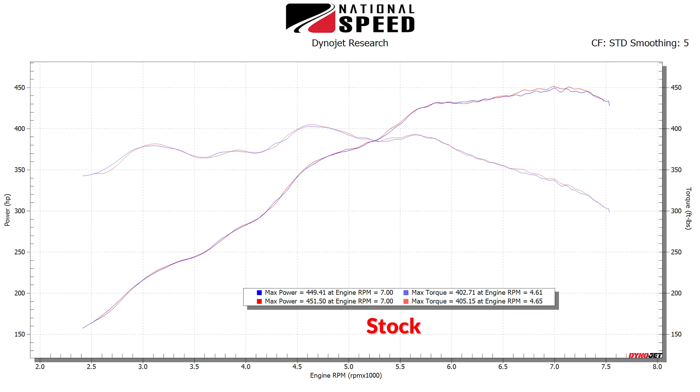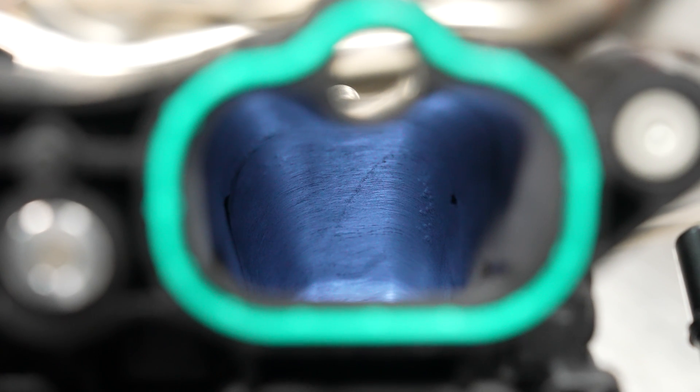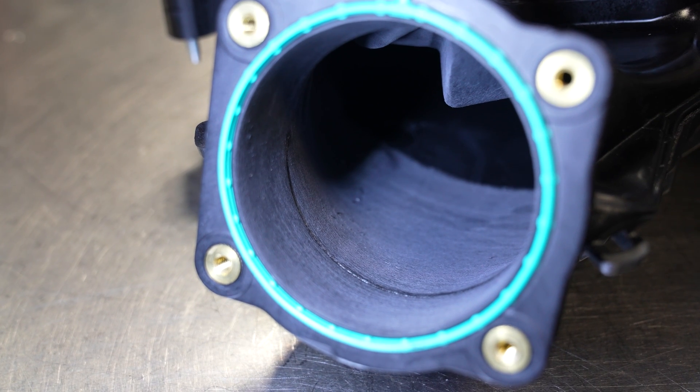After several runs to validate our findings, we see absolutely no gains whatsoever. I'd like to say that this company makes no claims for gains on a stock Gen 3 engine, so we can't ding them here. That said, we're going to be looking for opportunities to perform this exact same test on more heavily modified Gen 3 setups. And guys, there it is — pretty straightforward results.